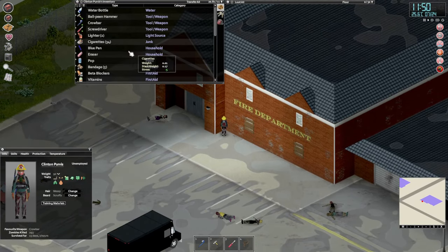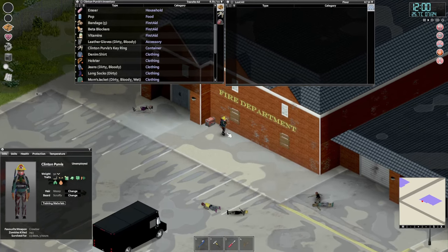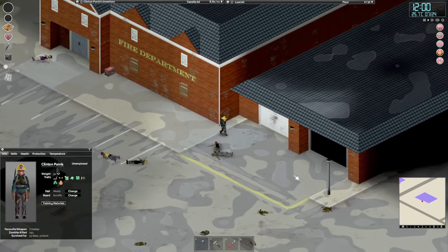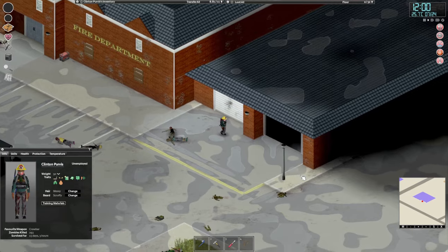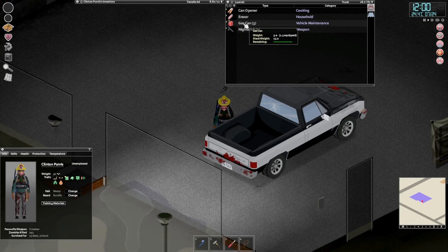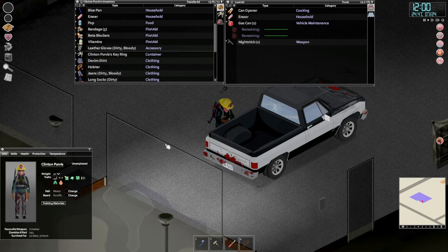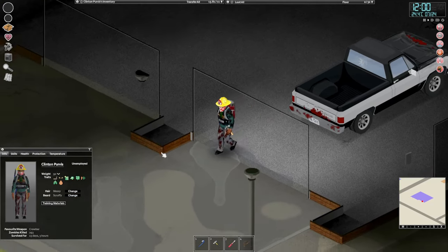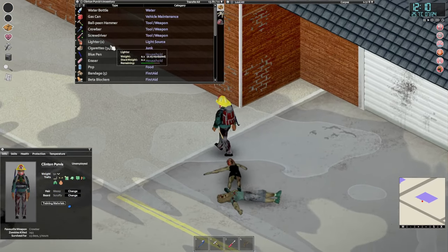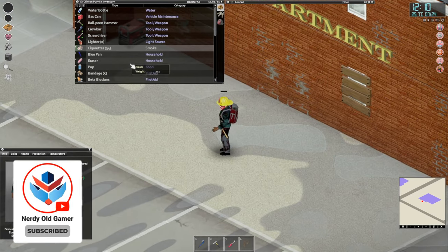Let's put the generator there. Okay, let's go get a gas can and put some fuel on it — just one gas can please. It's damn good that we went and hooked up that gas station and got some gas before we lost power — that was very, very good.